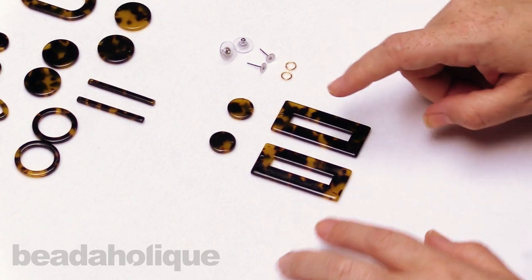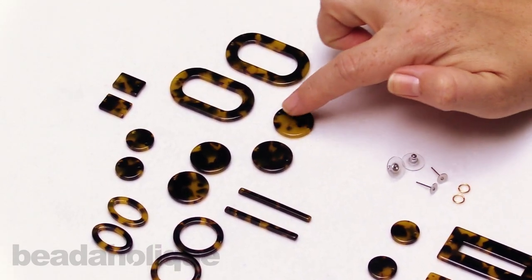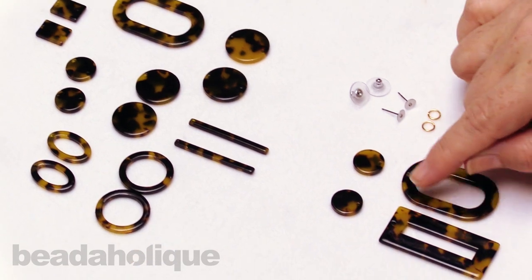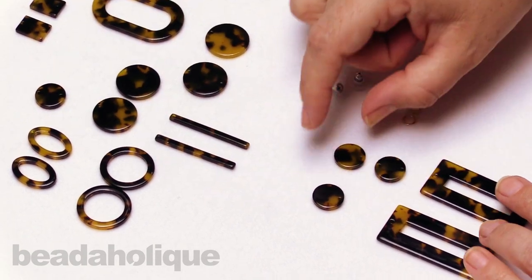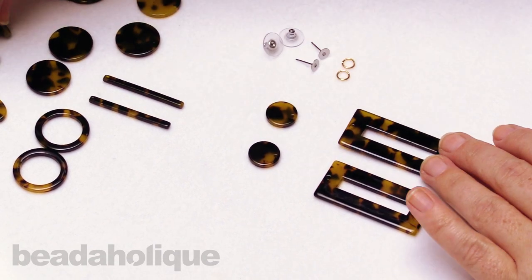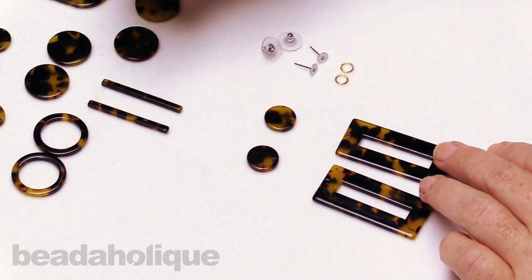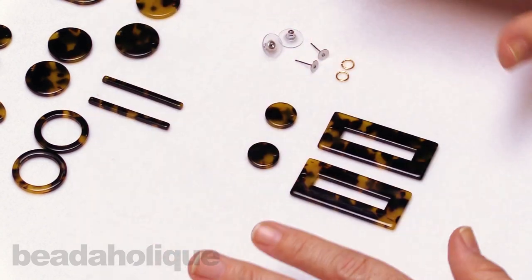Before I jump into my earring, I just want to point out some of the other styles of the tortoiseshell that we have here, so you can really see not only how different and unique each piece is, but also how you can swap it out. If you didn't want to do the rectangles, you could do a nice oval shape as something a little different. Or if you wanted to add an extra link, this one here has one hole and this one has two, so you can make it even longer. There's a lot you can do with this — you can add all kinds of different things and different link styles if you wanted to continue with that rectangle shape.